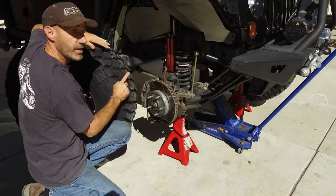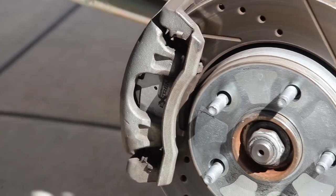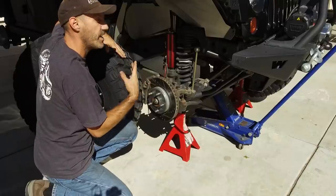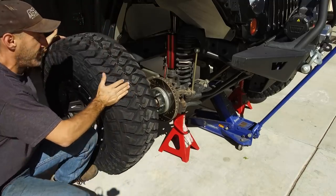A quick shout-out to Power Stop Brakes, because they're the ones who actually invited me on this Trail to SEMA trip, and these brakes have been flawless — I absolutely love them. Good upgrade. Spoiler alert, or hint to the future: the Ram Truck Project is getting these as well.